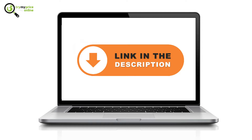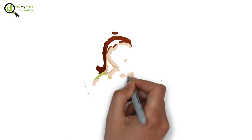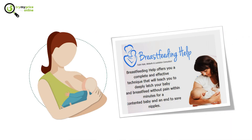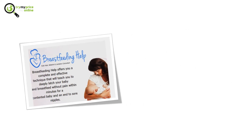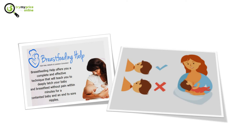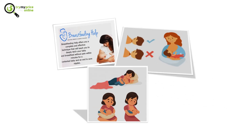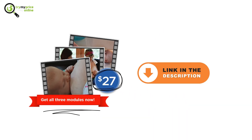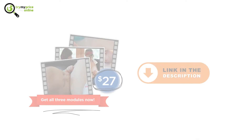But first, are you still breastfeeding your baby? We've got something for you as well. Breastfeeding Help is a program that offers a complete and effective technique that will teach you to deeply latch your baby and breastfeed without pain within minutes, for a contented baby and an end to sore nipples. It has three modules, including audio modules, at our special discount price of $27 using the link in the description.